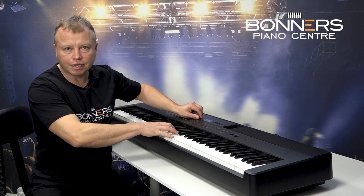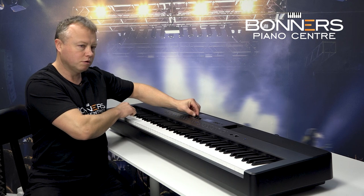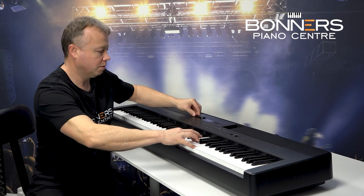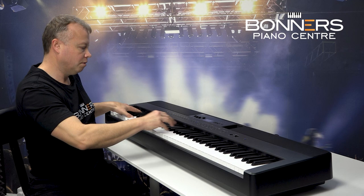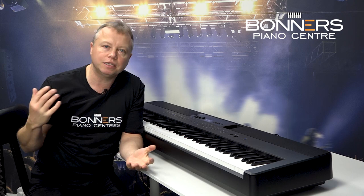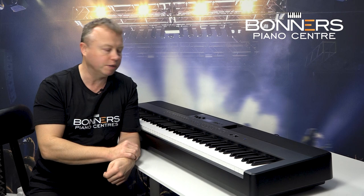Just listen to how much difference it makes. If I just play a chord here — bringing the graphic equaliser right down, let's bring up the bass a little bit, roll it off again, maybe bring up the top end. It's very easy to manipulate the piano sound to suit the environment you're using it in. You may find that very useful at home as well, depending on the size of the room — you might want to change the overall tone of the instrument.